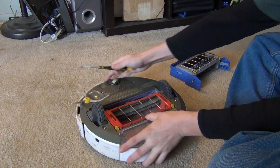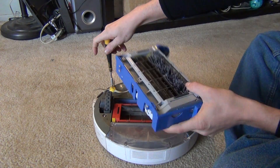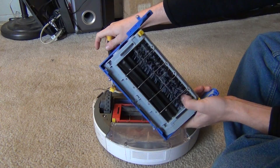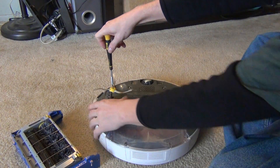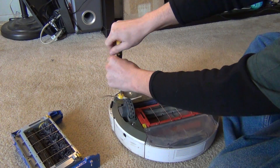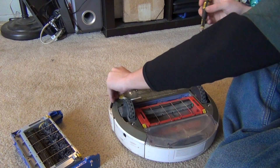Alright everyone, today we're going to be looking at how to replace the brush head unit in a Roomba 500, 600, or 700. This is the 700 enhanced brush head here, and you can install this on a 500, 600, or 700. I've got a Roomba 500 here that I've put a new lithium battery into.